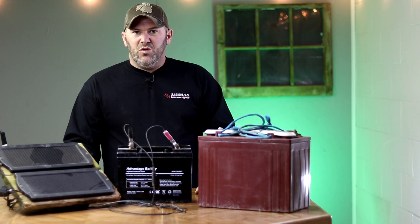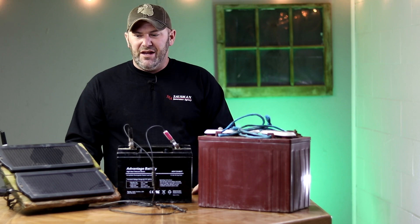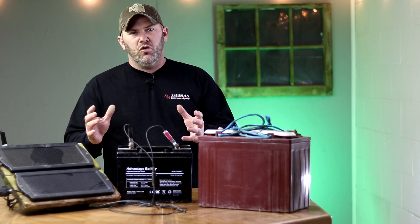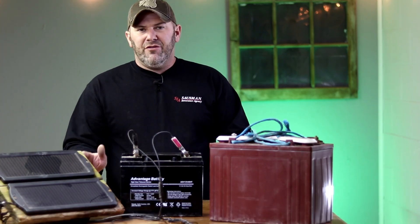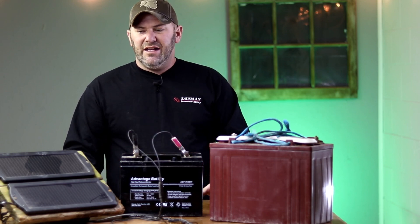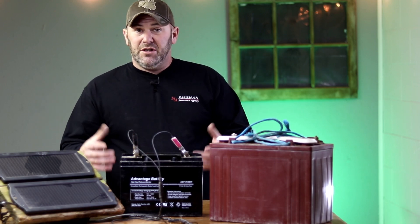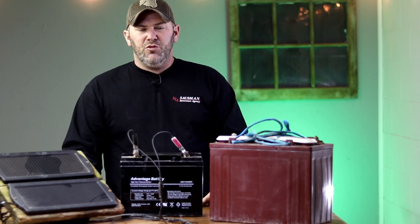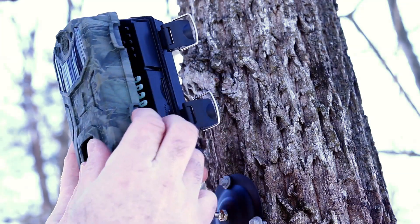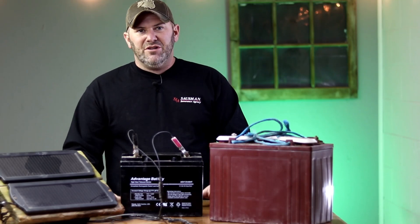I've been using these solar panels for many years now and it's been through trial and error that I found what works for me. At one point I was running three or four solar panels through a solar control box and then to a battery. I found that controller used up some of the power and it was overkill, so I kept dropping back the panels. One panel would almost keep a battery charged, but depending on how many videos you were getting, it would just lag behind. Two turned out to be the perfect number — enough to keep the battery charged but not so much that it would overcharge and damage it.